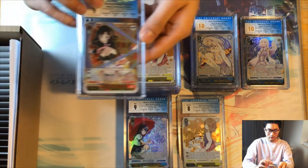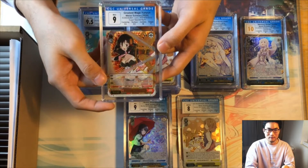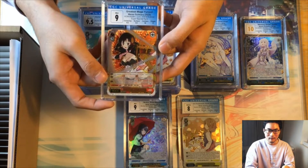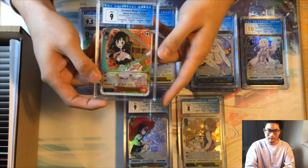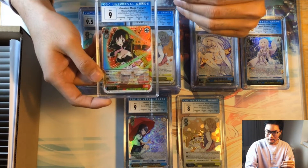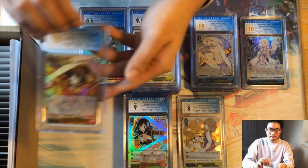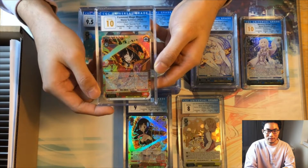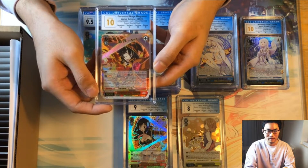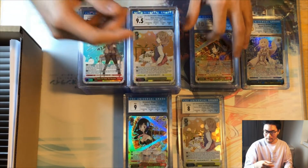We have an SSP Union from the KonoSuba movie set — this one got a nine because the surface got an 8.5, which is unfortunate. Again, when there's one subgrade that's really off it's usually the surface, so CGC does seem to grade surface really harshly. Then we have a pristine 10 Megumin SSP from the same KonoSuba Legends of Crimson movie set — three 10s and a 9.5 on centering.